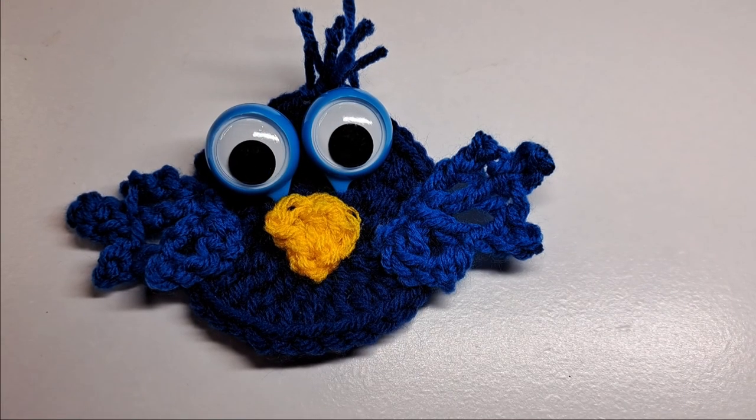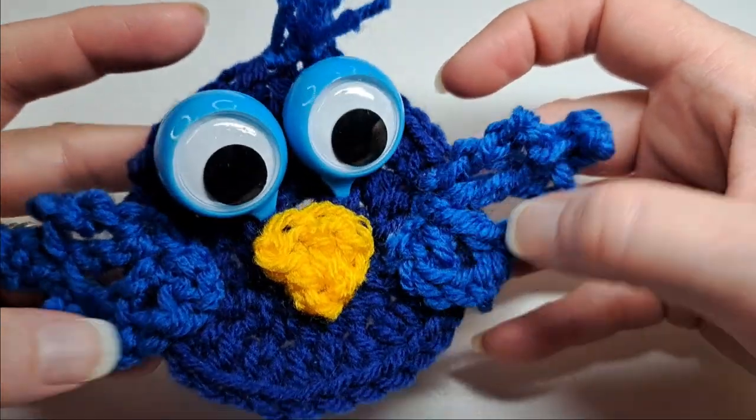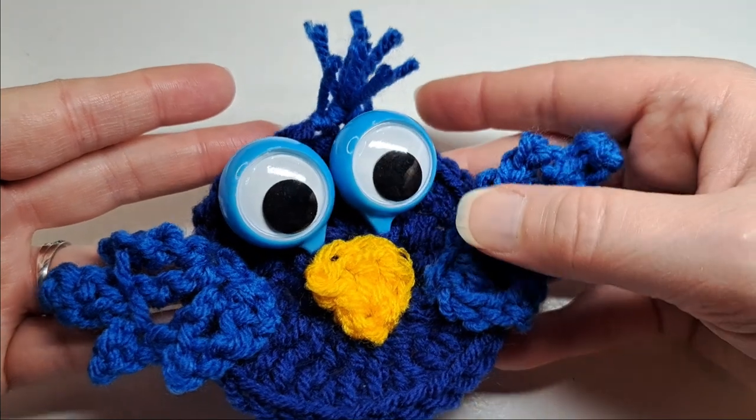Hi, this is Lisa Loves to Crochet and Knit. Today I'm going to show you how to crochet this googly-eyed bird. So let's get started.